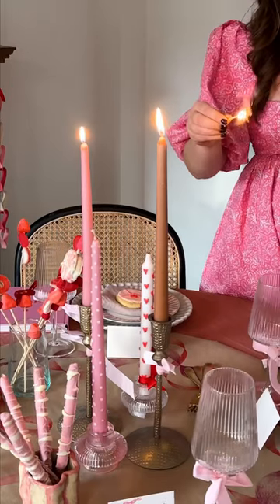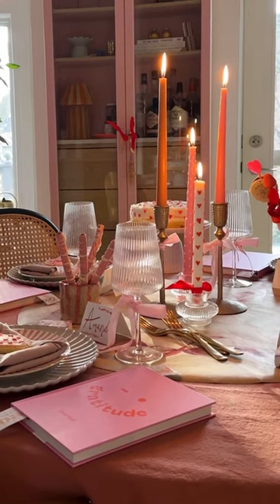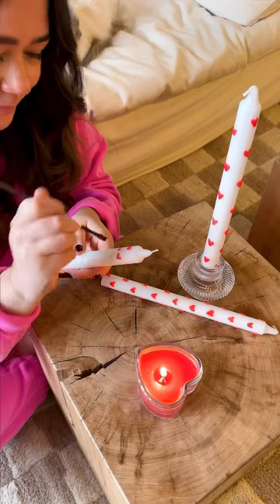I'm decorating for Galentine's Day and I decided it was about time I hopped on the candle painting trend — except I'm painting with wax. I picked up some plain white candles, some paintbrushes, and a red tea light from the dollar store.